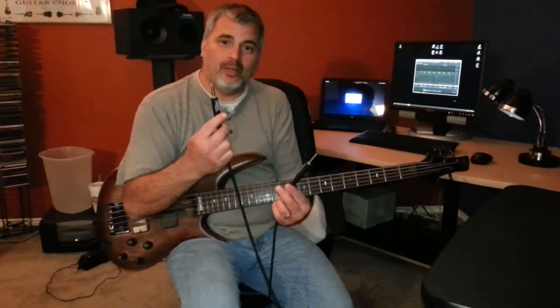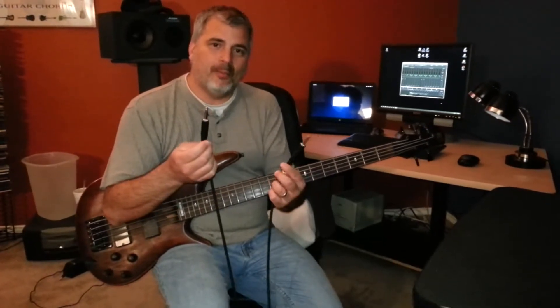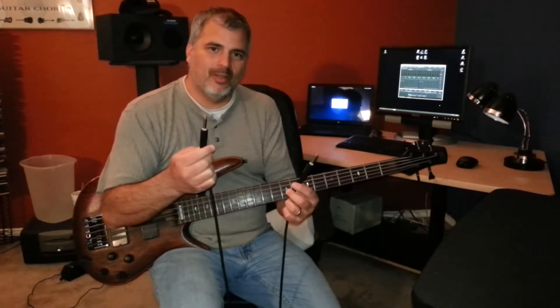What I'm going to do is we're going to use a quarter-inch TS cable, also known as an instrument cable or guitar cable — as in, 'Dude, I forgot my guitar cable. Can I borrow your guitar cable?'